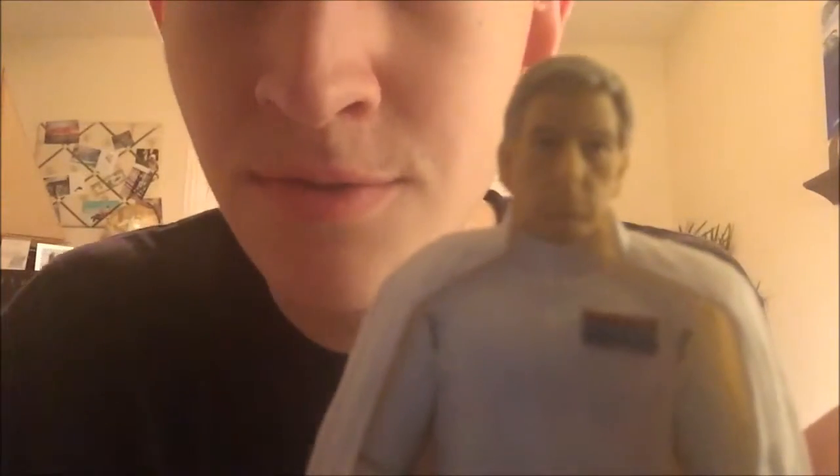His likeness is quite good. I don't usually get face figures because of the face quality, but with him it's actually quite good.